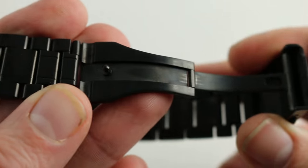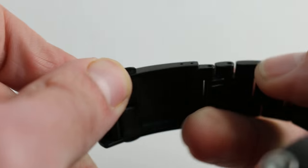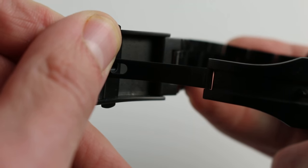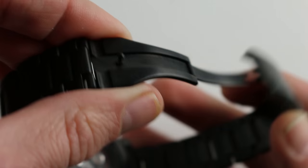DLC is exceptionally hardy. While the watch is stainless steel underneath the coating, you can see just how hardy it is by the fact that none of the internal elements of the clasp of this pre-owned watch have assumed any kind of wear-through scratches. There's no metal gleam even where metal is in continuous contact with metal, and that speaks to the durability of this Bremont DLC coating.